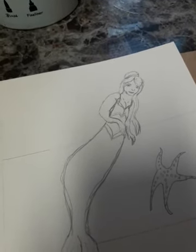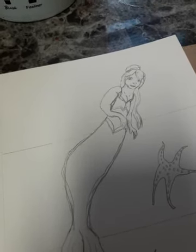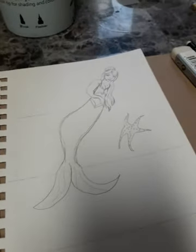I do like what the Procreate tutorials are showing me. I still have problems with hands, and I have problems with bodies too, but it's getting better, like I said.